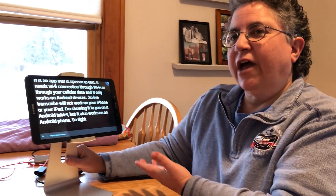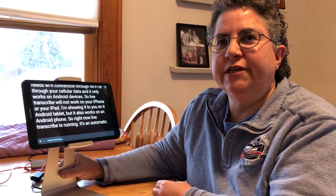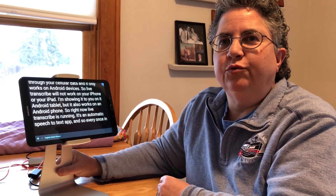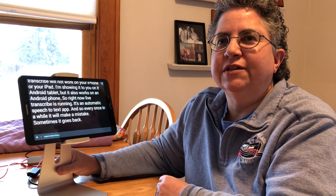Right now Live Transcribe is running. It's an automatic speech-to-text app, so every once in a while it will make a mistake. Sometimes it goes back into the sentence and fixes the mistake and sometimes it doesn't, but its accuracy is quite remarkable. It's a very impressive app and it's free.